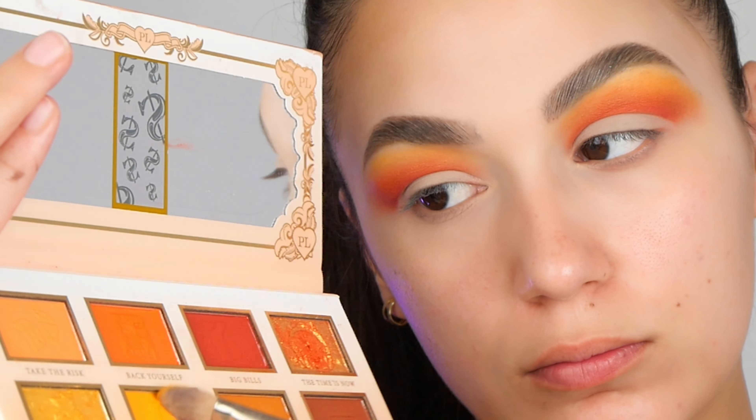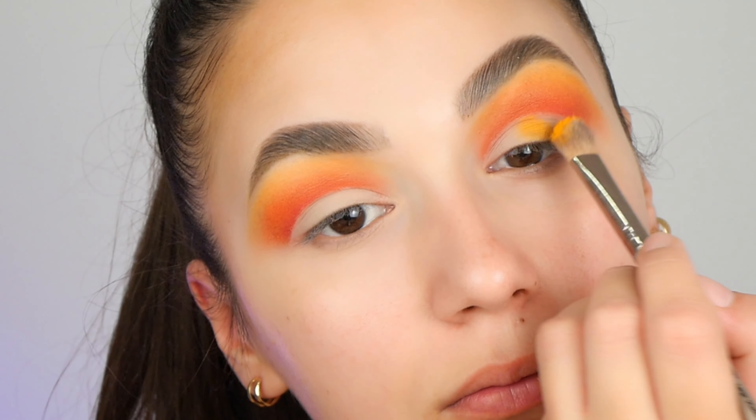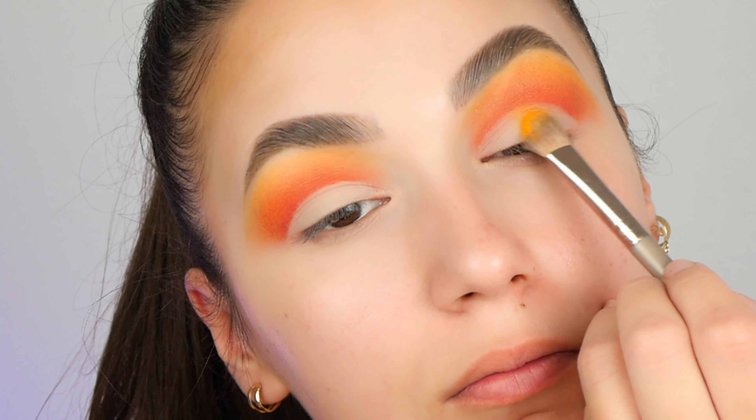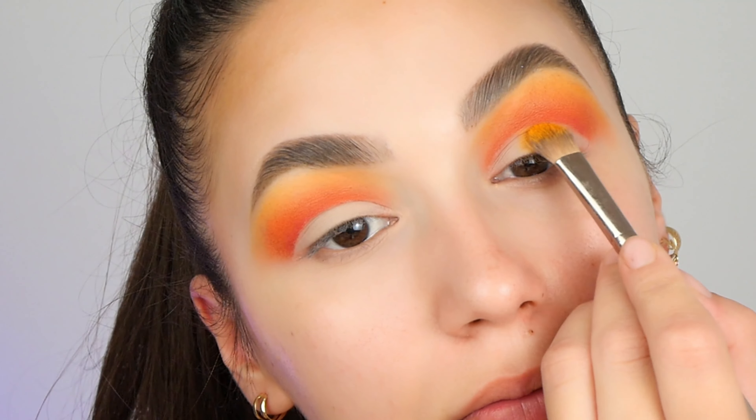Now for the next step, I'm taking a flat brush with the yellow color and I'm placing this one in the middle. I'm applying this color a couple of times until I'm satisfied with the intensity.